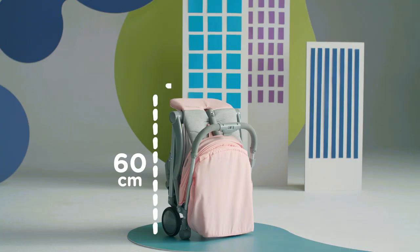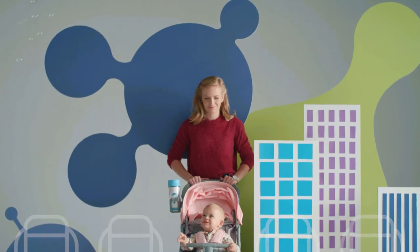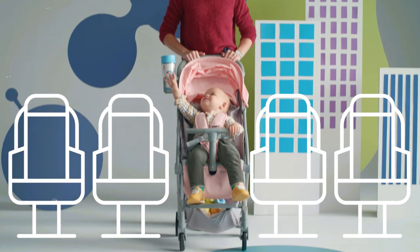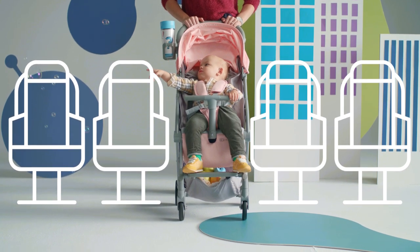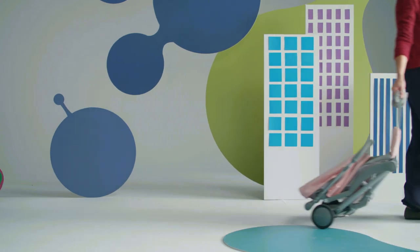Thanks to its dimensions, it will easily fit into the hand luggage compartment. And immediately after getting off the plane, you can fold it away for your little passenger because it fits into the aisle between the seats in the aeroplane cabin. You can also pull it along like a small wheelie case.